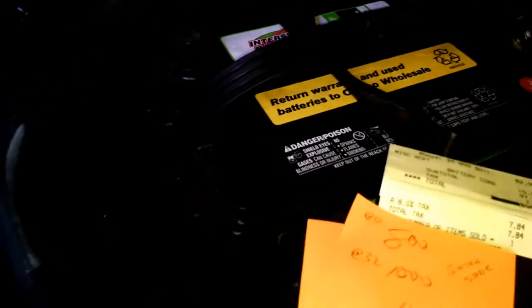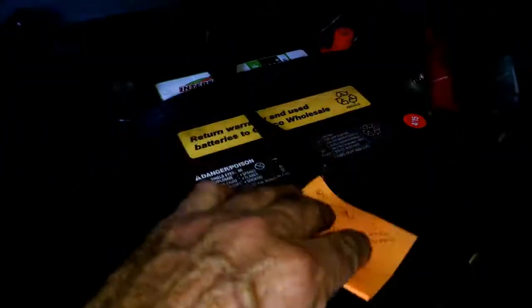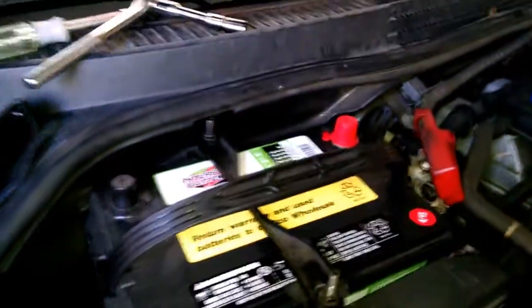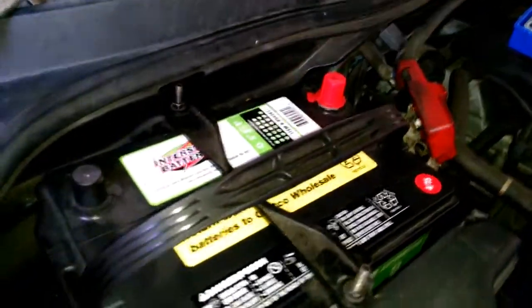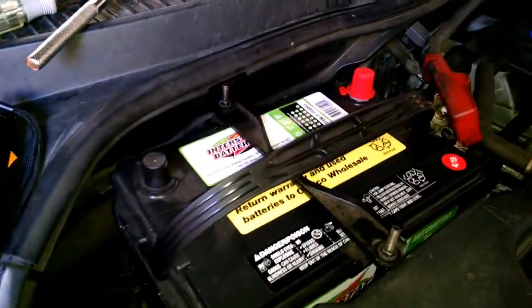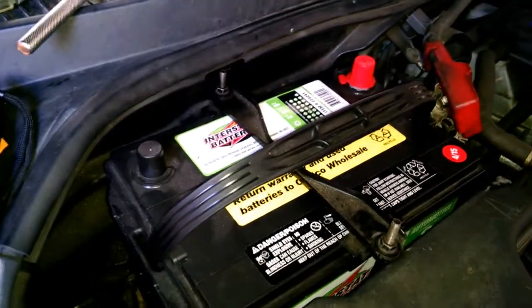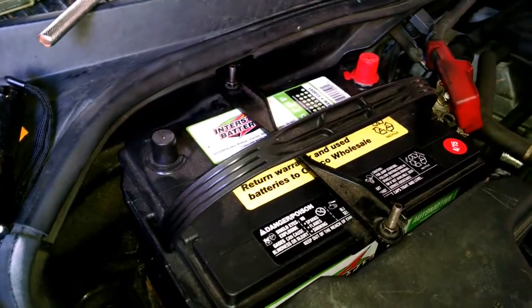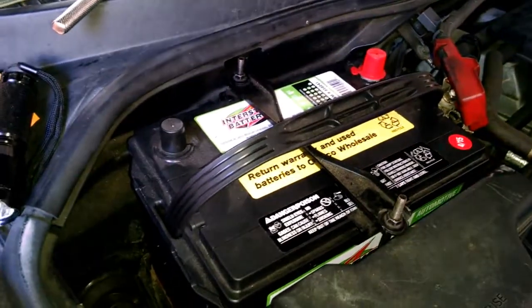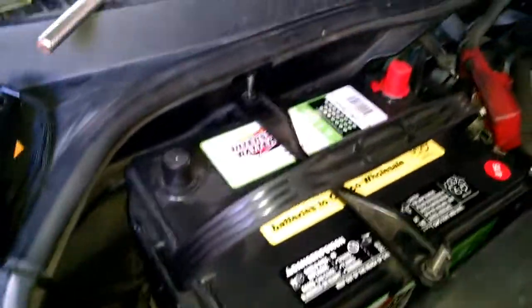The reason I'm doing this video is because they don't have a listing for a Lexus IS300 battery in the little battery book that most shops have — where you look up the make, model, and year of your car. So I got this one based on those specifications and also the size of it.